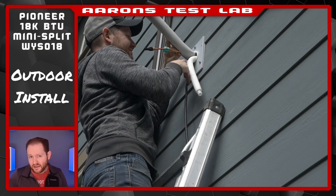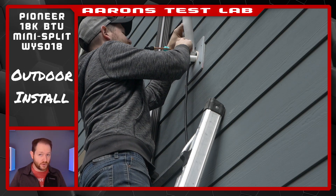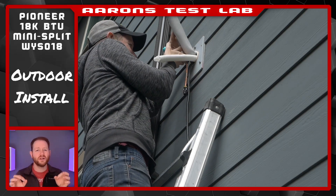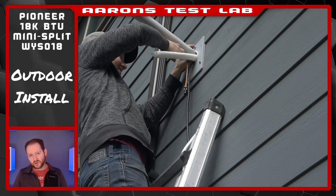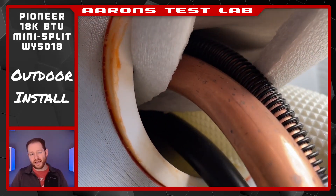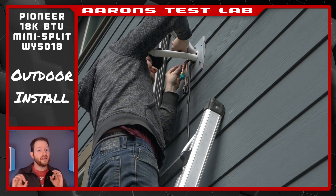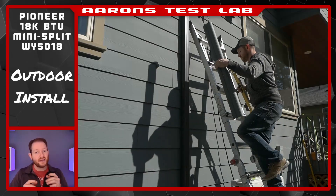Now it's time for the most nerve-wracking part of this install, at least for me: bending down the two refrigerant lines. I was honestly nervous because it seemed like the one step that, if done incorrectly, could really cause a headache — if I were to kink either of them, the subsequent repair would not be easy. To help mitigate this, Pioneer has integrated a spring-style tubing bender on the liquid line, but not one for the gas. Why they cheaped out there I'll never know. In any case, I managed the bend without issue, which was a huge relief.